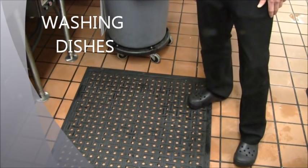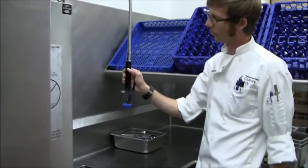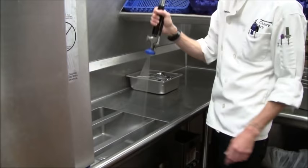Washing dishes. We've got our non-slip mat laid down for safety. It tends to get a little wet over here with all the water being sprayed. This is your main tool. Spray the food debris off into the sink here.